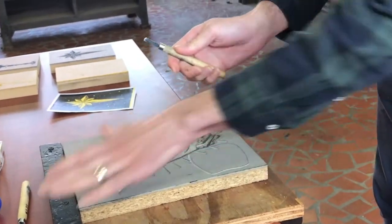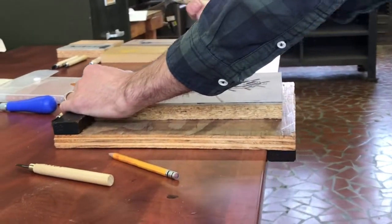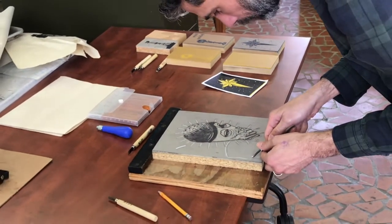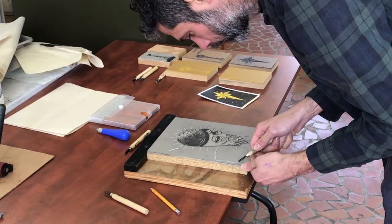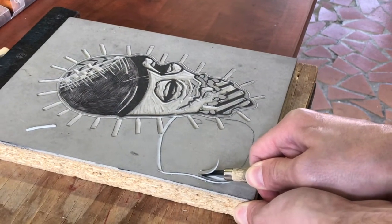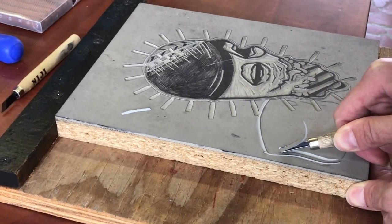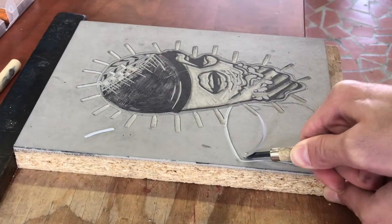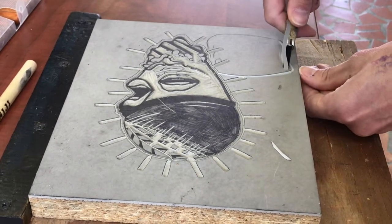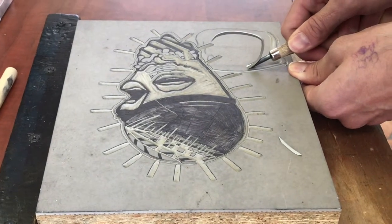If you're going to use a veiner or a gouge, this is where the bench hook comes in handy. This way I can push at all times away from my hands. I never want to keep my hands up here — that is how you end up severing nerves and tendons. So I can keep my hand behind my tool and push the block into my bench hook, maintaining enough distance that's going to give me the width of my black line. As I turn, I'm going to have to rotate my block, keeping my hand safely behind my tool where I will not stab myself with my veiner.